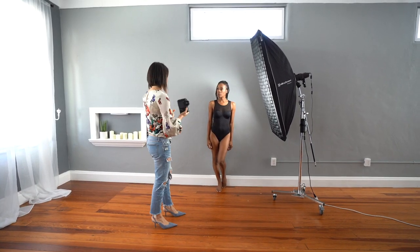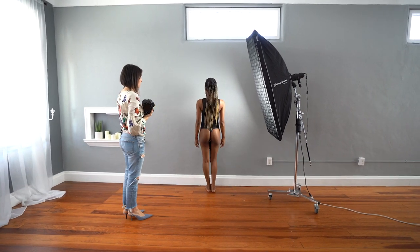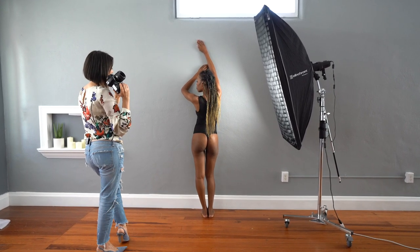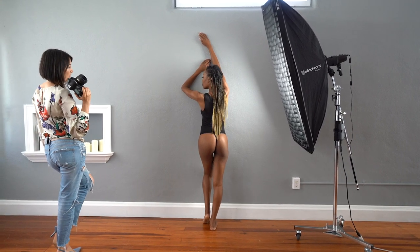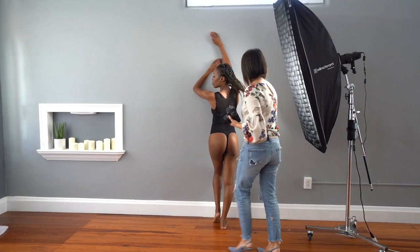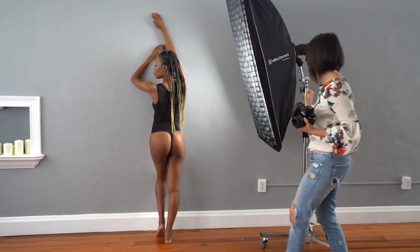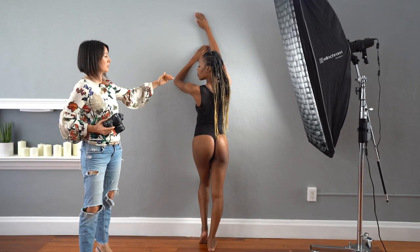Now I will ask you to turn facing the wall, please. Closer to the wall. Let's bring your arms up — one is extended and one is bent, just like that. Arch your back. And with your legs, bend one of your knees. Perfect. Bring your face a little bit — right there. We're not changing the light, and the light creates a beautiful highlight on her booty, a little bit on her arm, and it comes to her cheekbone.